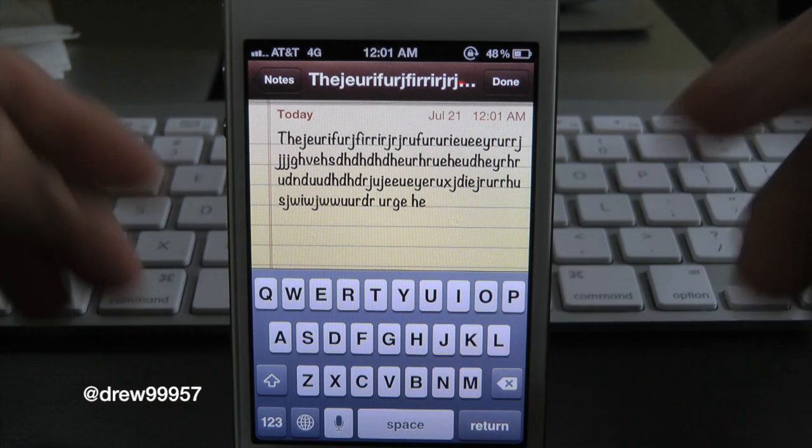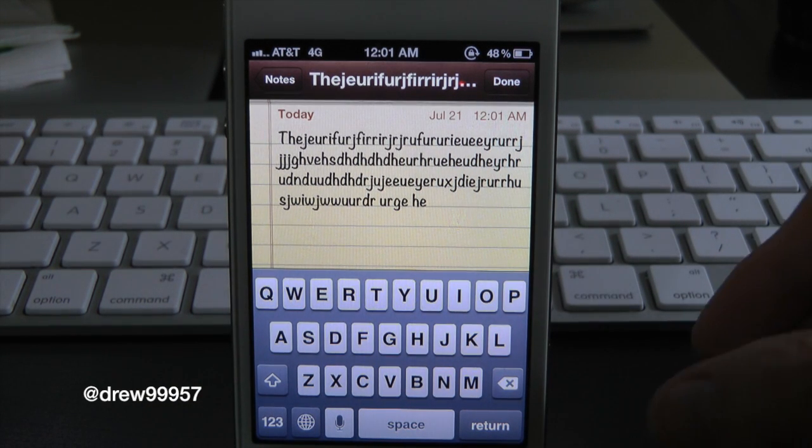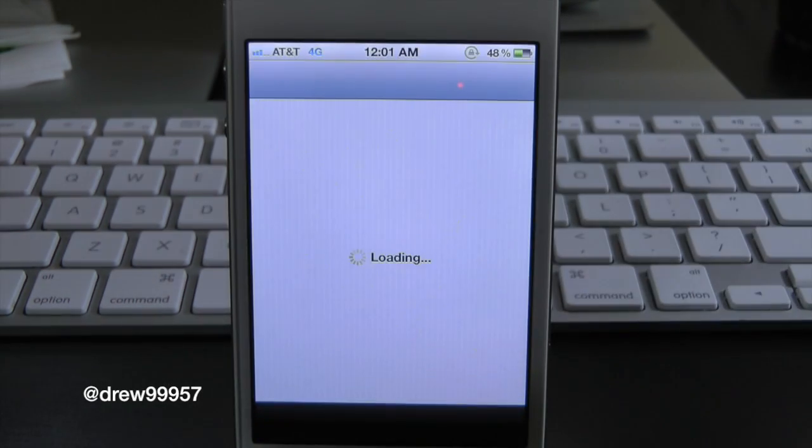So there you go, that's pretty much all this tweak does. iTypewriter — again, you guys can find this one inside of the Cydia store for 99 cents. Definitely make sure you guys check this one out if you're interested.